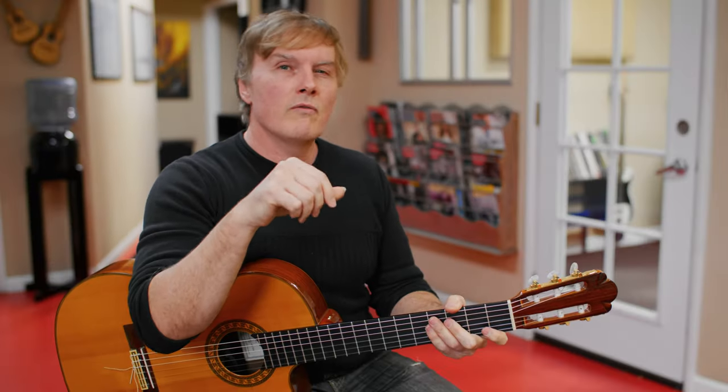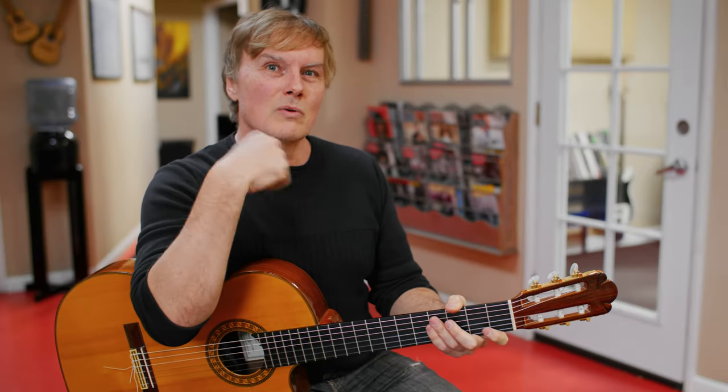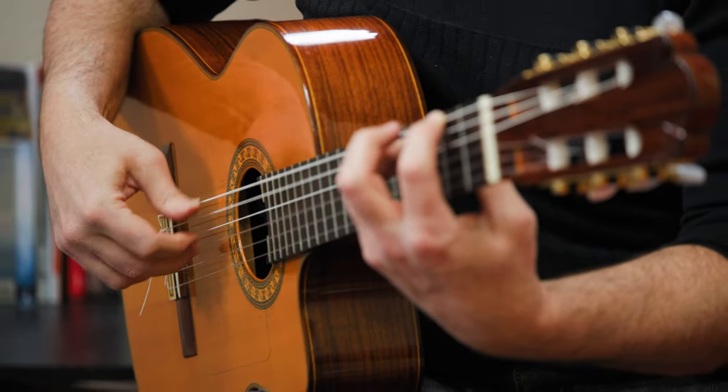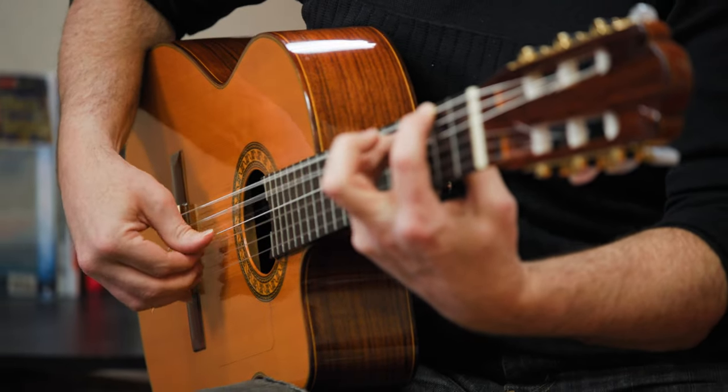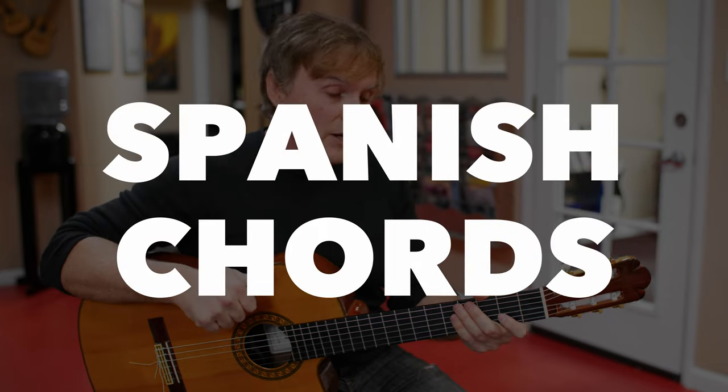Have you ever wondered how guitarists get that Spanish sound? Have you ever wondered how they play really fast? In this video, I want to show you five awesome Spanish-sounding chords and the music theory behind them.